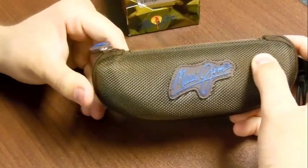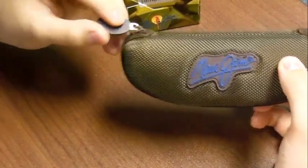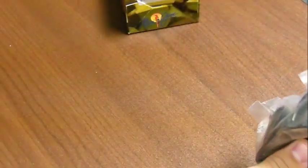This case is very sturdy, it feels very good — it's probably made of some hard cloth, and you have the rubber ends and the rubber Maui Jim insignia right in the middle. So now I'm going to open this up, and inside we've got the good stuff.